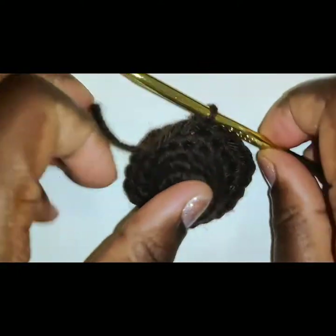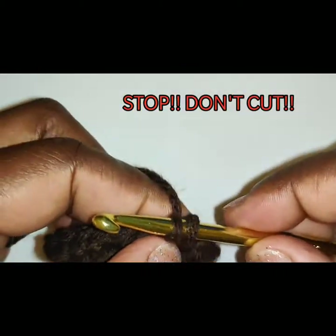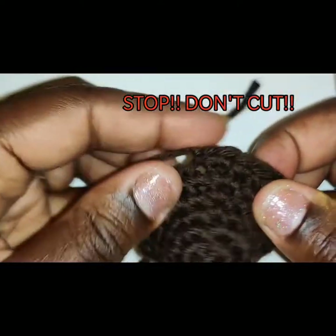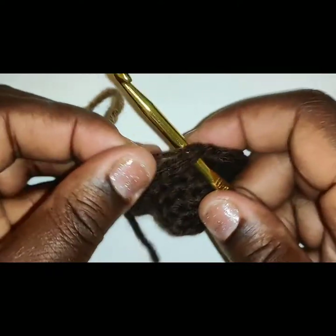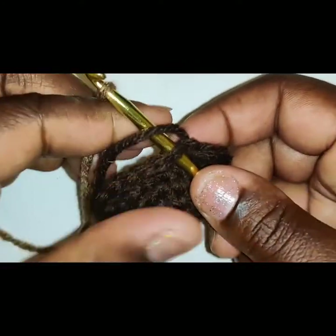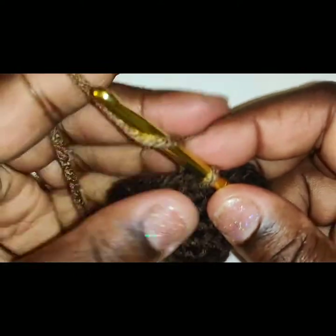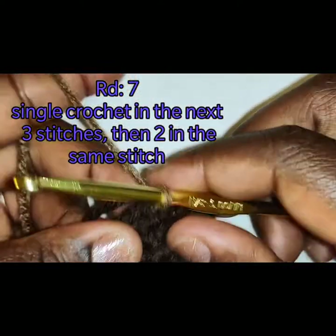Now wait a minute — do not cut your yarn. Do not do what I'm doing. You know how they say, do as I say, not as I do? Please don't cut your yarn. You are going to continue your rounds with the same color. I did not realize that I made it very small, so the next 3 increase rows you are going to use the same color. Do not switch colors.